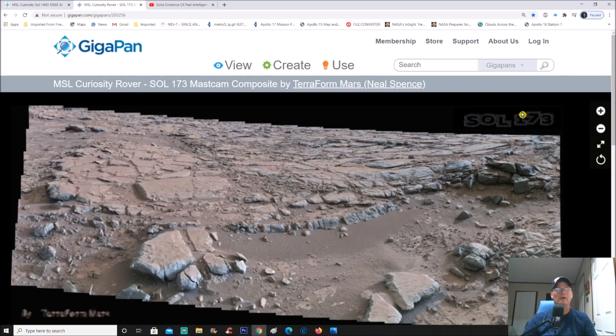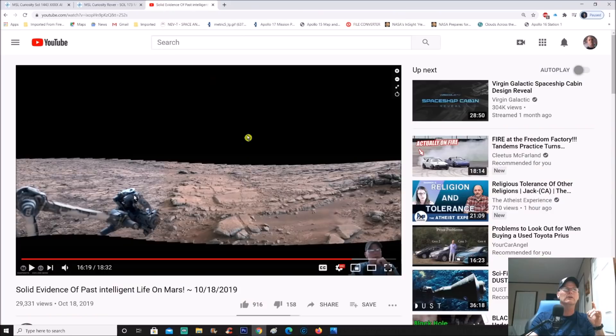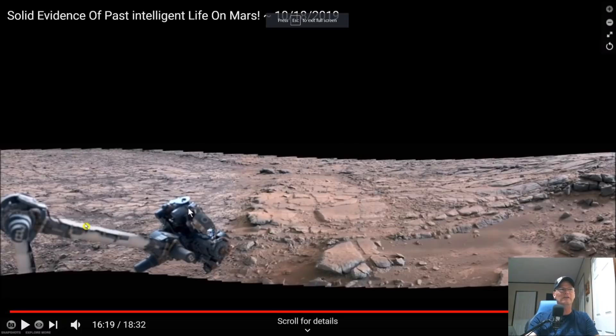A lot of you say, 'Hey Chris, we have no idea what the scaling is of these objects or the area we're looking at.' I'm going to show you the video I had done and jump to different parts of it. This is the actual video from October 18, 2019. You can see the rover right here — the turret arm and all the tools on the arm itself — out of focus because they were trying to focus more on the background. If you were standing next to this rover, your head would be right around here.